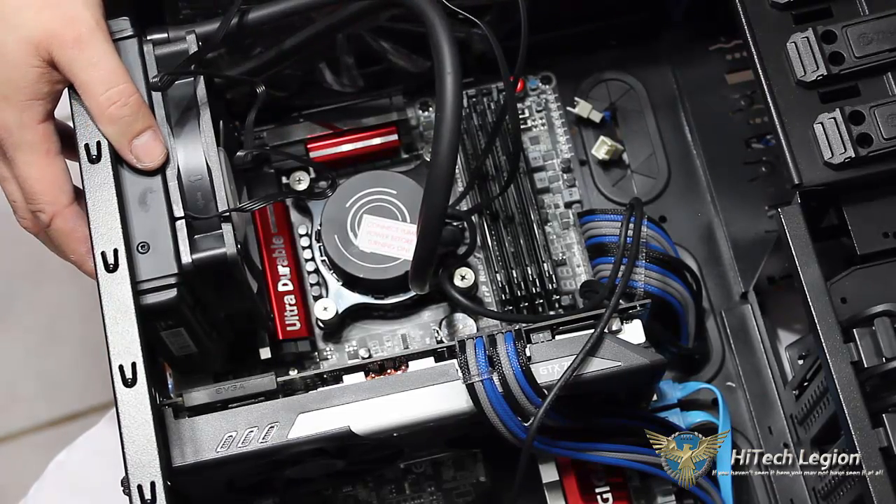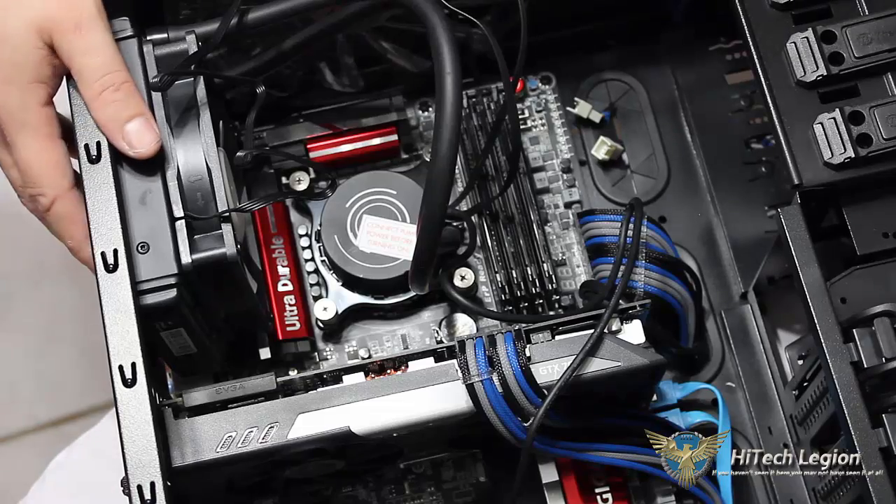That is the installation. I hope you enjoyed. Stay tuned for some benchmarks.